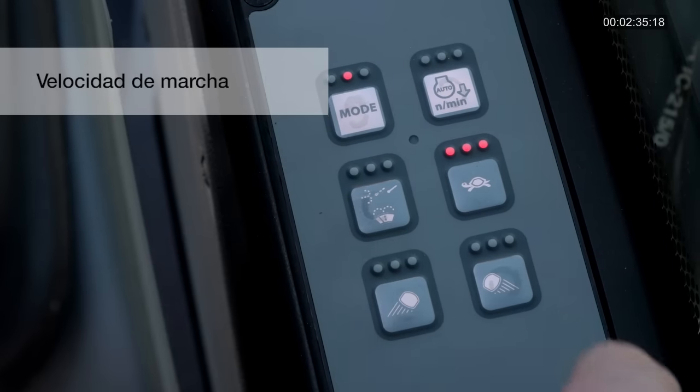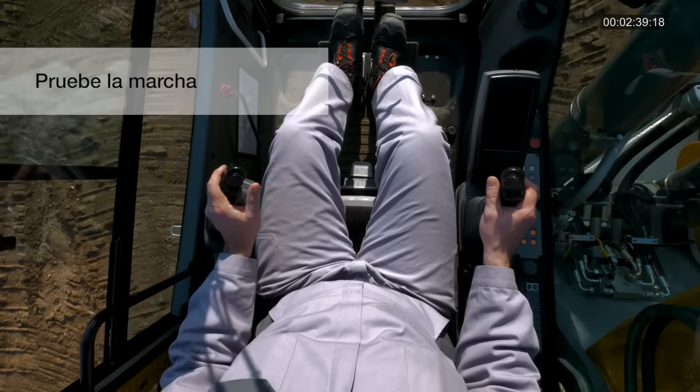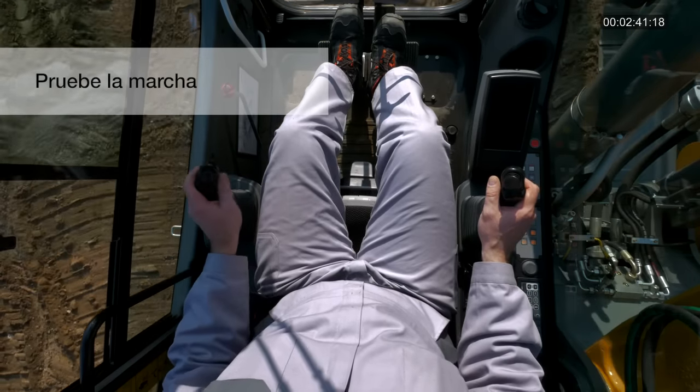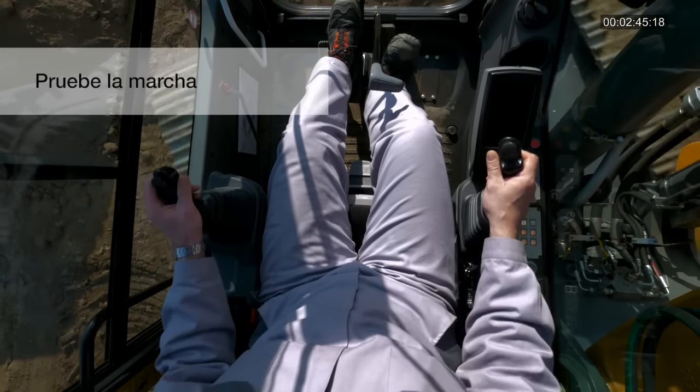Seleccione la velocidad de marcha adecuada. Empuje ambas palancas de marcha hacia adelante al mismo tiempo para desplazarse en dicha dirección. Empuje las palancas de manera diferente para cambiar de dirección.